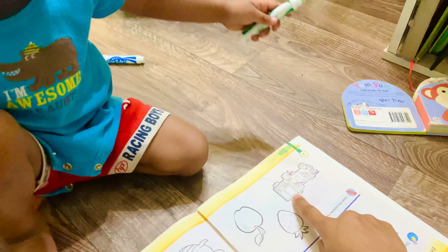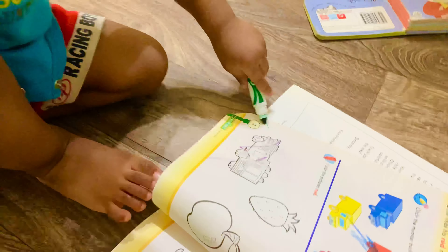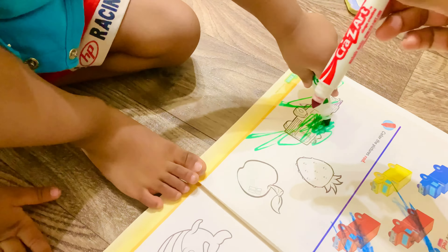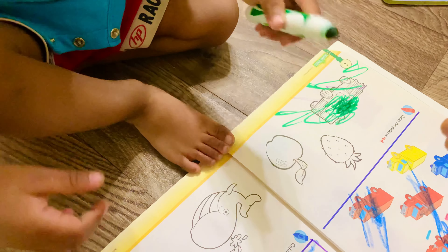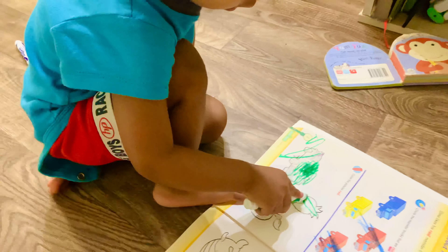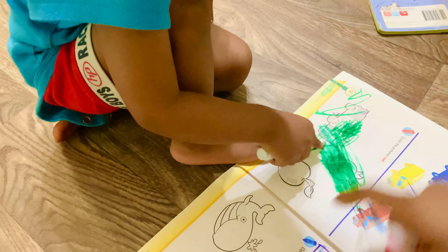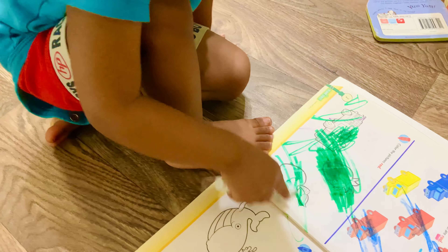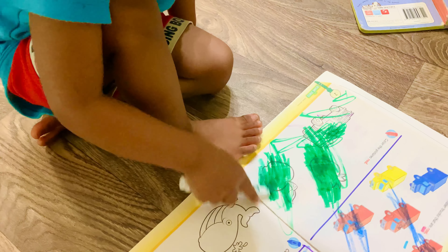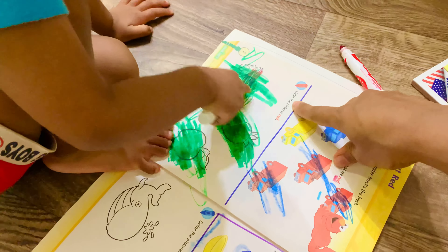What is this? Is that a fire truck? If it is a fire truck, you should color it red. Use your right hand. Good job, now you can color with red. What is this? Yes, strawberry — also red color. What is this? Yes, apple. You should use red color for apple. Strawberry and fire truck are in red color. Color the pictures in red.